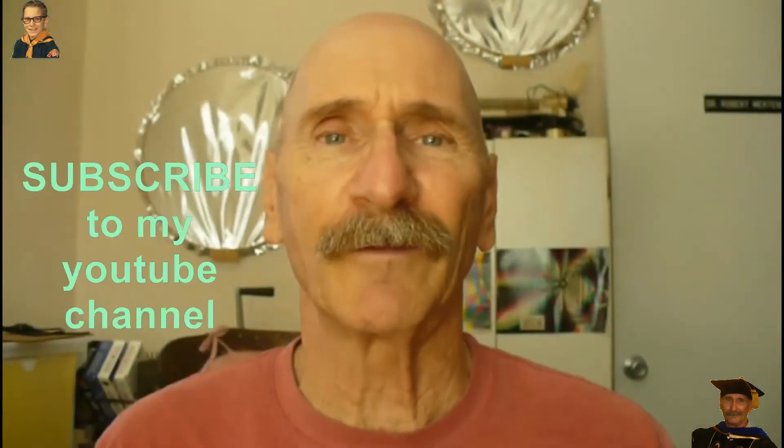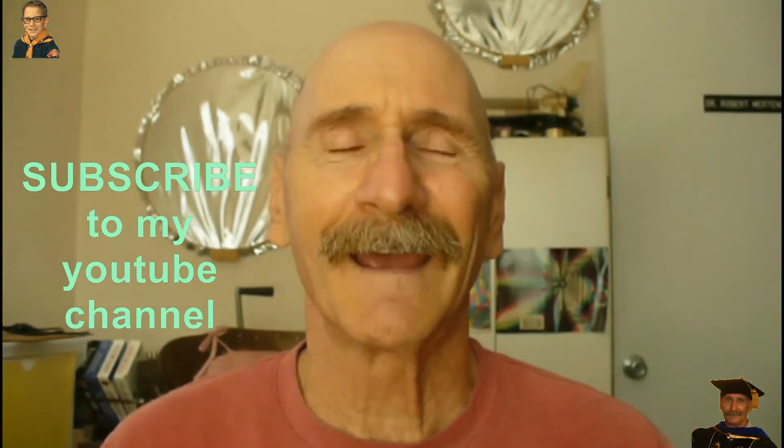If you like my videos, be sure and subscribe to my YouTube channel. Have a great day.